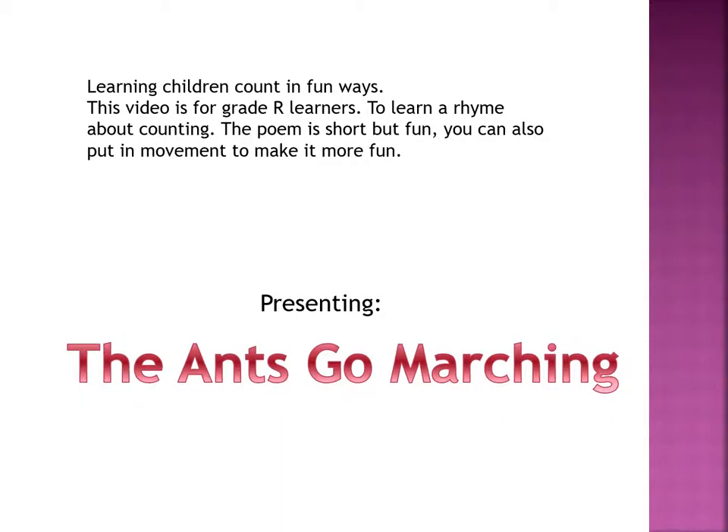Learning: children count in fun ways. This video is for grade-R learners to learn a rhyme about counting. The poem is short but fun. You can also put in movement to make it more fun. Presenting: The Ants Go Marching.